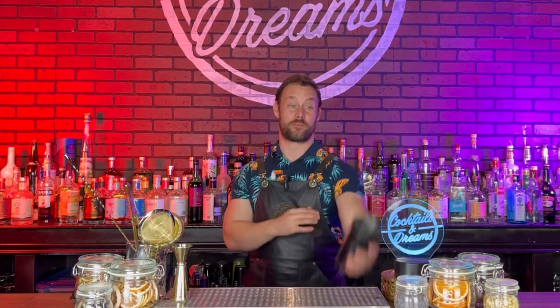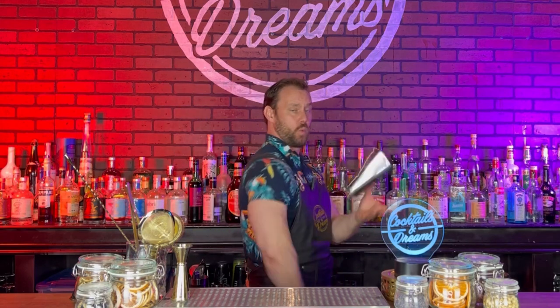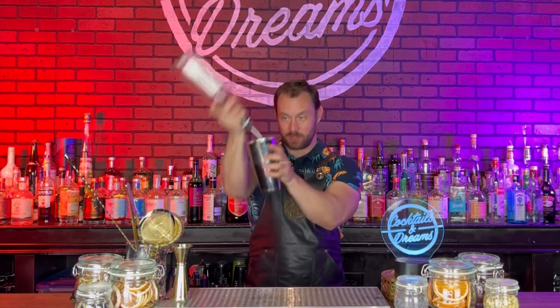What's going on YouTube? Today I got a fun one for you. Make sure you grab yourself a bottle and a tin and I'm going to show you five fun little show pours.